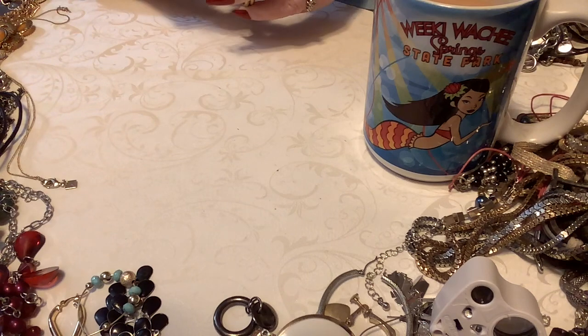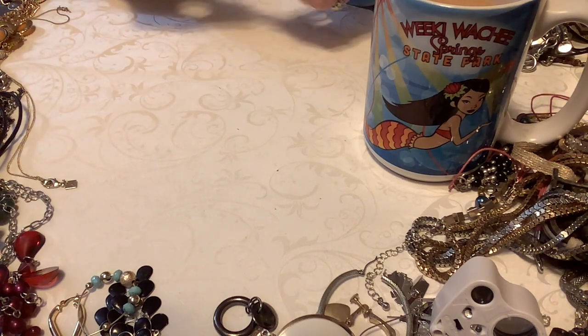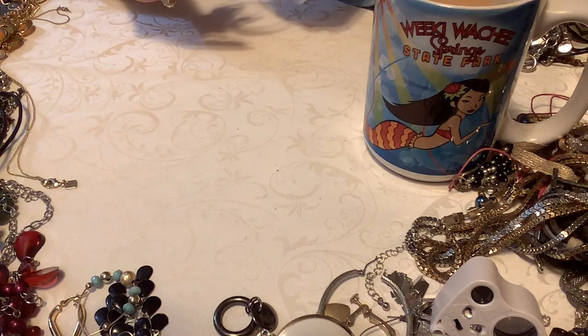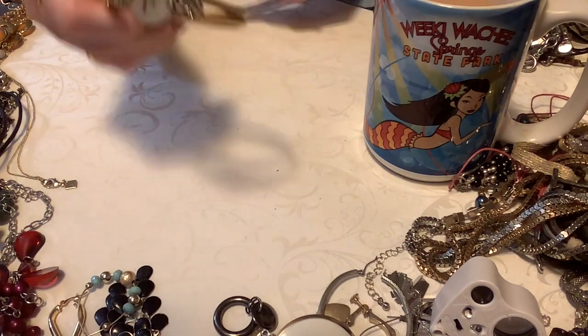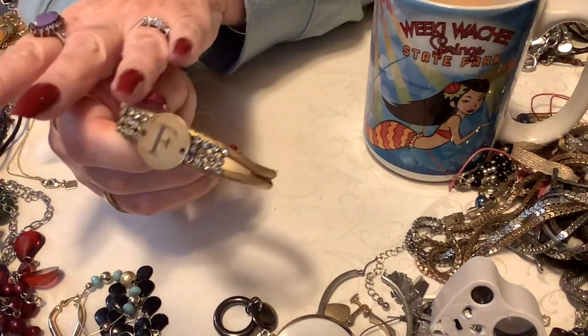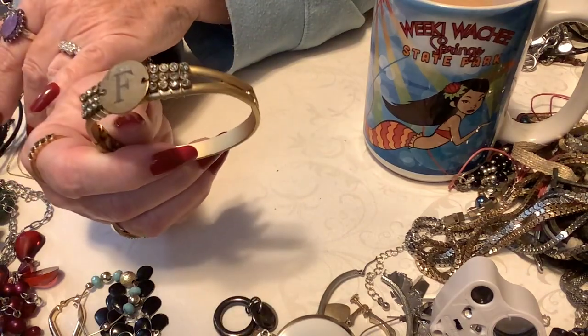This is an F as in Frank — it is a clamper and it's very pretty. I think somebody made this. I think this is starting to come apart right there. This is really pretty, wow. That's a bummer — it's starting to come apart right there. This will go into crafts.